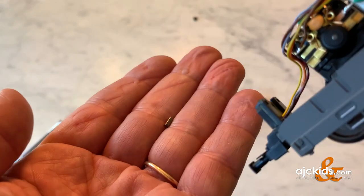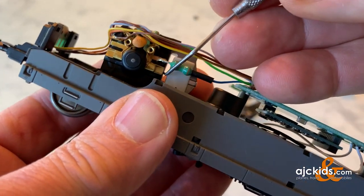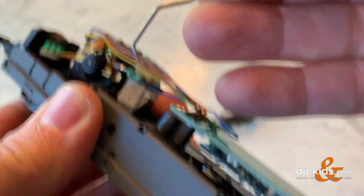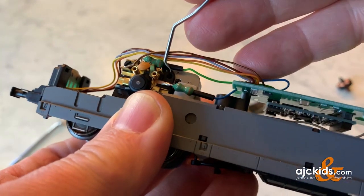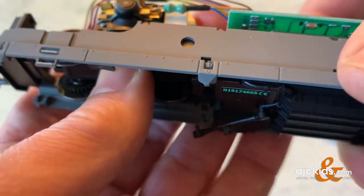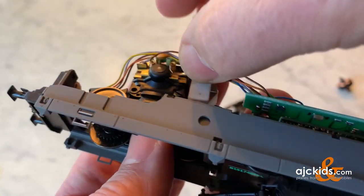Let me tap and see if that brush slides out — there it is. The other one may be a little more difficult. It doesn't want to fall out, so we can worry about that later. Now what we're going to try to do is move the truck up a little bit higher, and it can come all the way out if you wanted to.